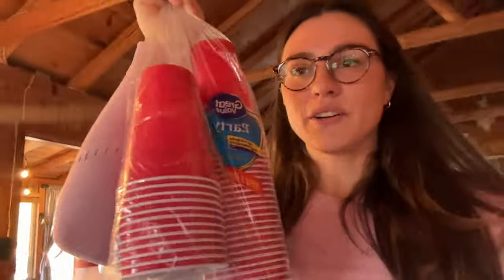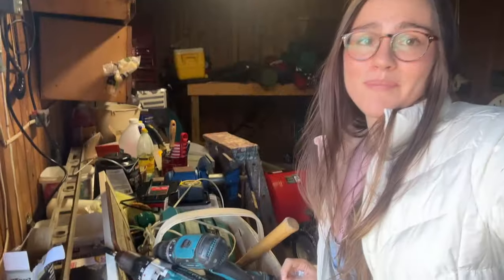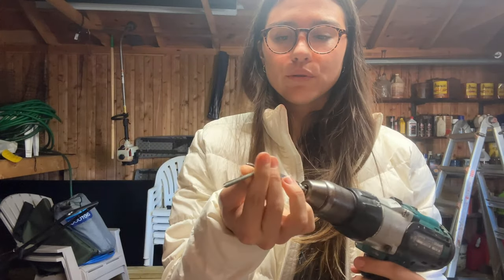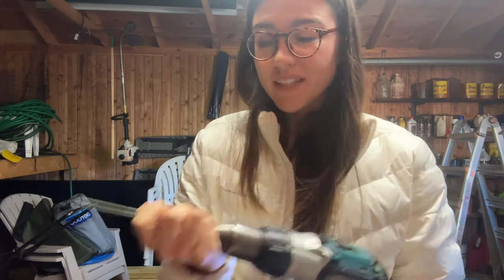I need to go to the garage because we need to see if I have a drill bit to drill a hole and create a little filtration system. Oh my goodness, this is a mess. I really need to clean this out. I don't have a bit but I have this screw so I'm gonna see if that works.